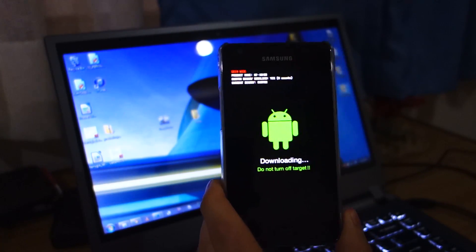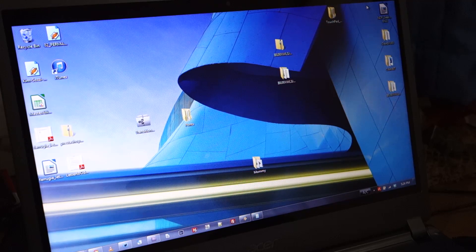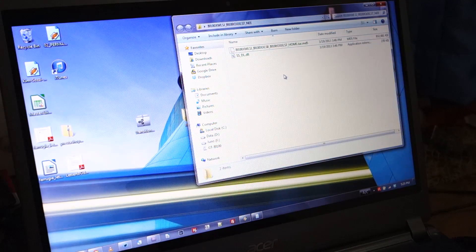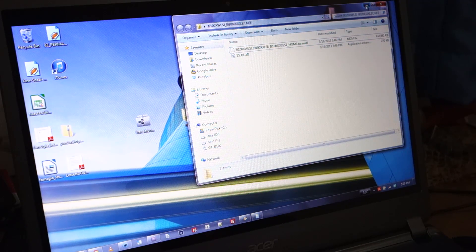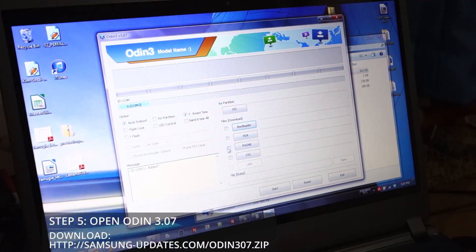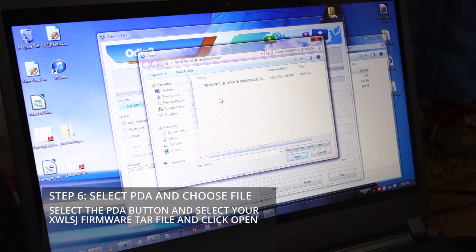Once it's in download mode, head over to Odin — I'm using Odin version 3.07. All the links will be in the video description below. Once you've downloaded the XWLSJ zip file, extract it onto your computer. You'll be presented with two files: the XWLSJ.tar file and the SSDL.dll. Ignore the SSDL — that's not important. What we need is the XWLSJ.tar. Open up Odin, then click on PDA and look for the folder where you extracted the zip file and find the I9100XWLSJ.tar.